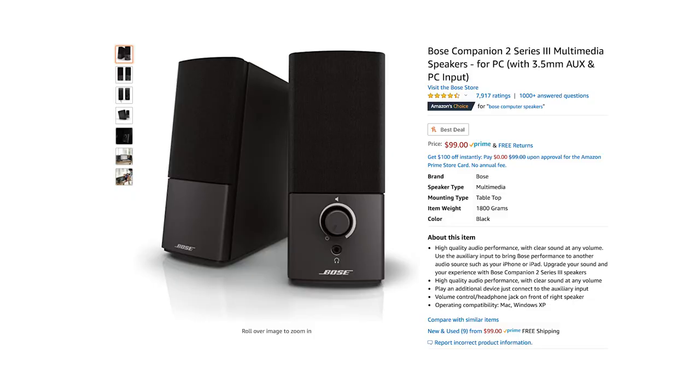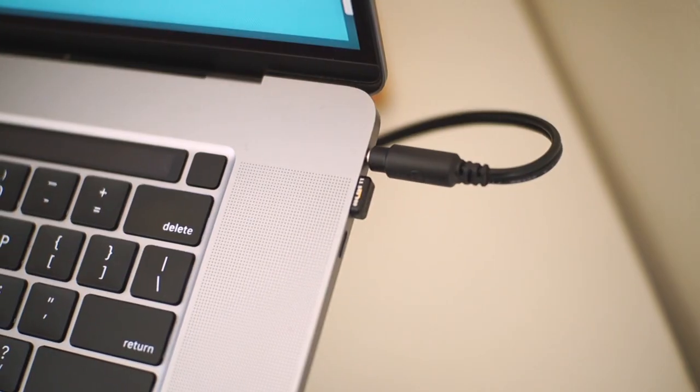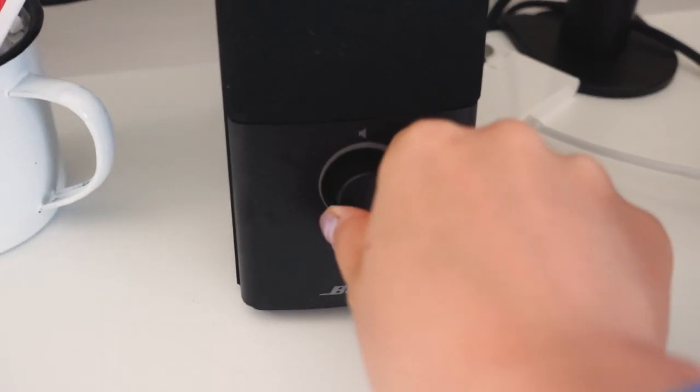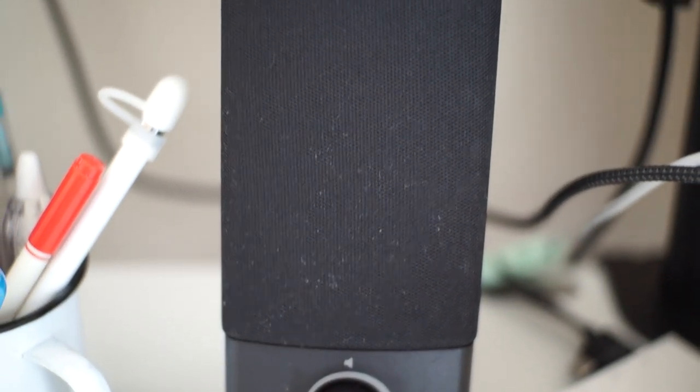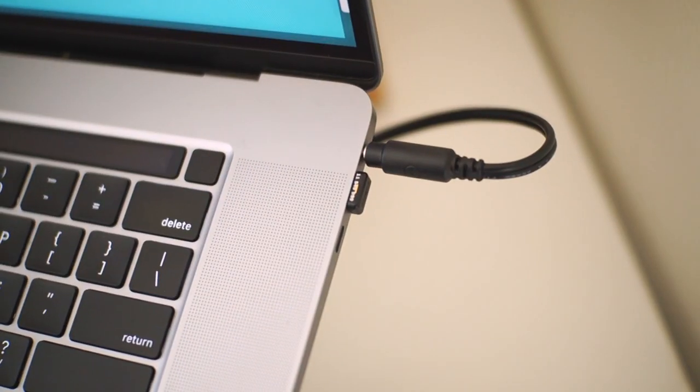I'm usually pretty frugal when spending on speakers, but I did get a set of speakers to connect to my laptop. I didn't get Bluetooth ones because connecting too many devices via Bluetooth makes the connection go wonky, so I wanted something that connects through the aux cord. The sound is amazing — for $99, I couldn't ask for more.